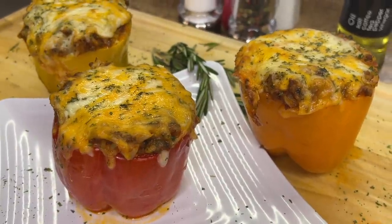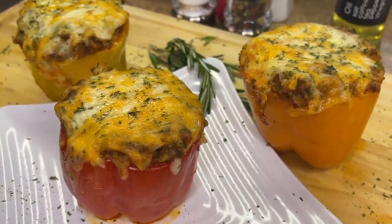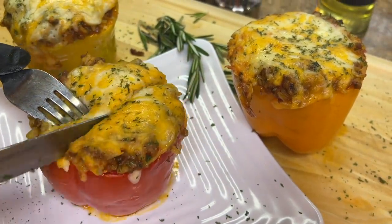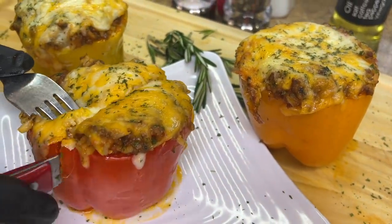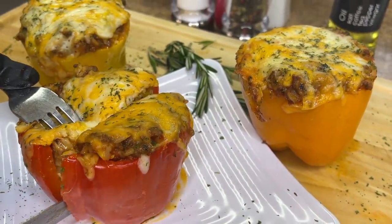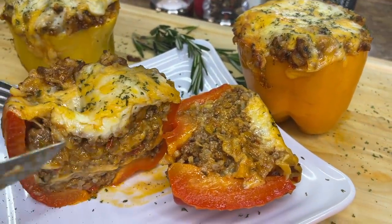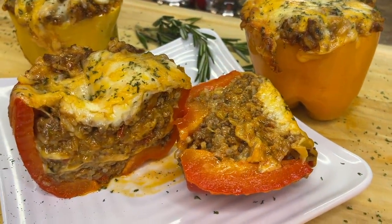Hey guys, welcome back to Cooking with Tammy! I'm back with another great recipe. Today I'm going to show you how I make my delicious stuffed bell peppers. The flavors in these stuffed bell peppers are going to be everything — this recipe is going to be epic. With all of that being said, let's introduce these ingredients and get started.